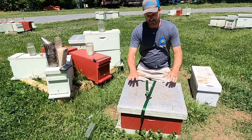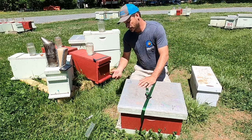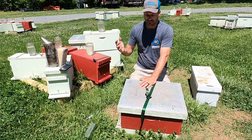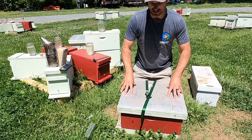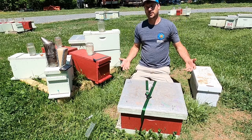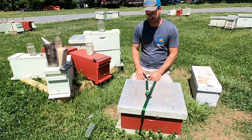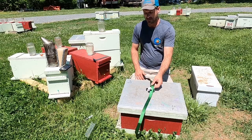If you're in this Langstroth configuration, when you get home just simply take the entrance reducer out, turn them loose, and walk away. I recommend if you take a hive like this home, give them three or four days before you start going in there and messing with them. Like I said, they can be a little testy during that first couple of days after they get home.